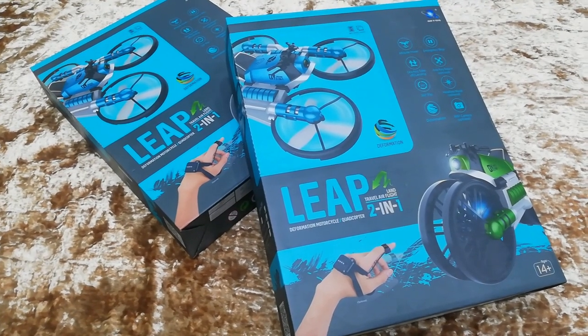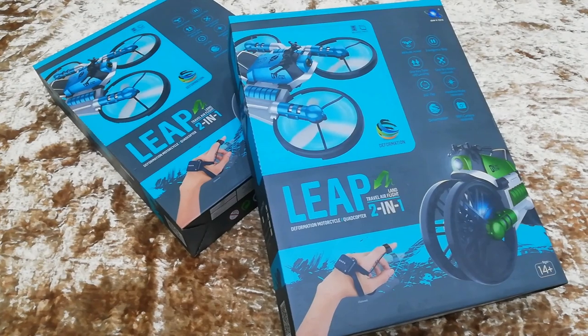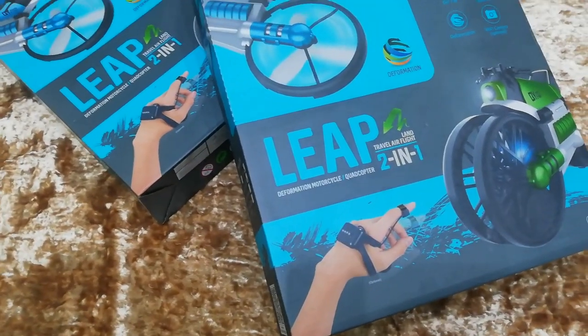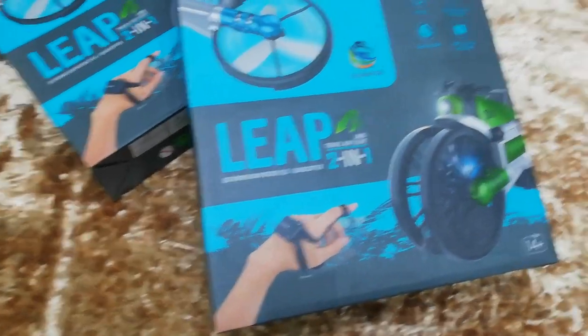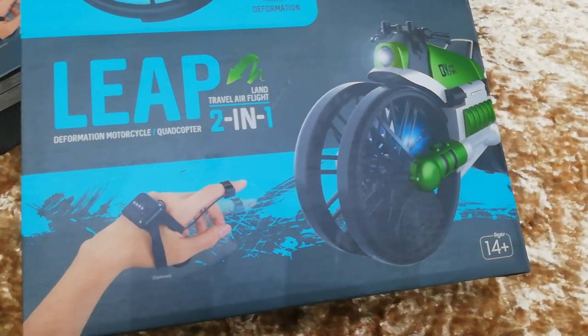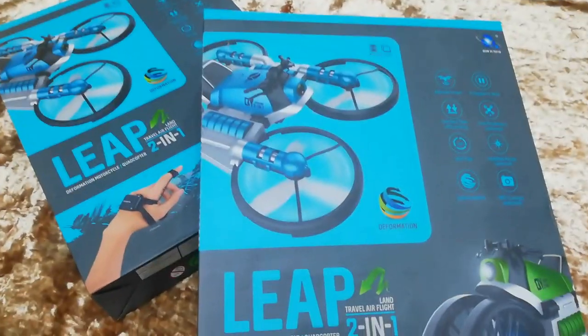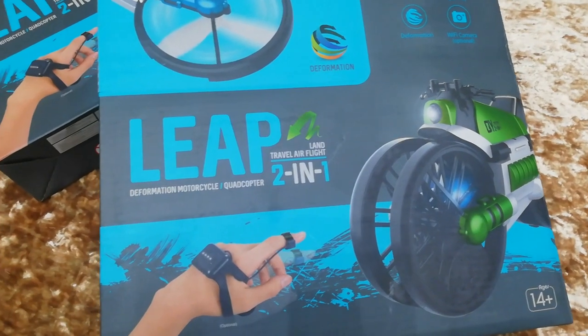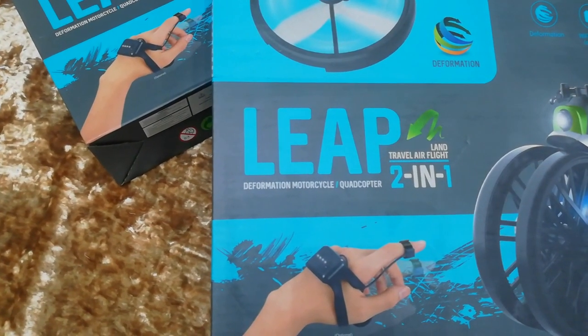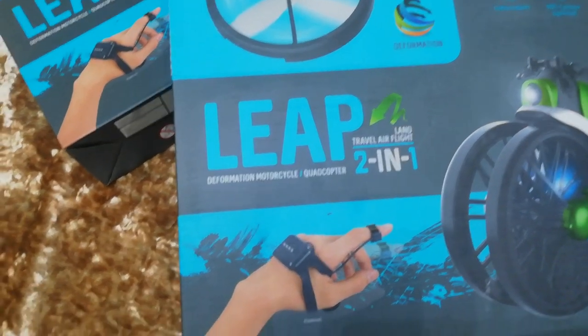Hello and welcome back to ToyTube. Today we are going to be unboxing and reviewing these Leap Motion drones. These are two-in-one: a drone quadcopter and a motorbike. The drone turns into a motorbike and it says on the package: Leap Deformation Motorcycle Slash Quadcopter.